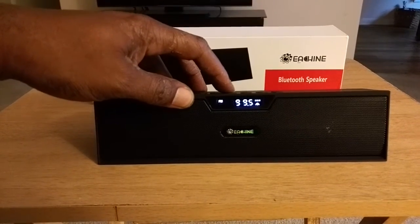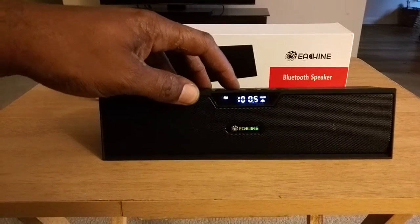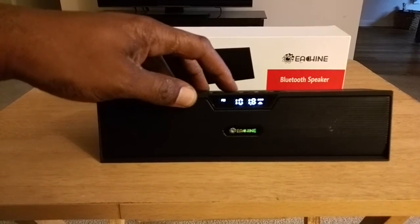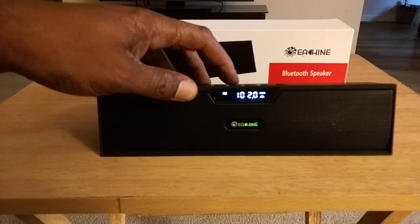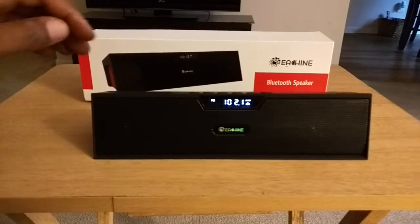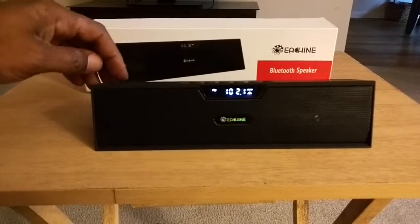We're doing this live — let's turn the volume up and see how the radio sounds.